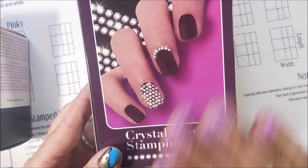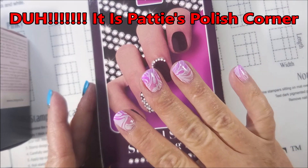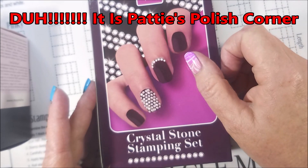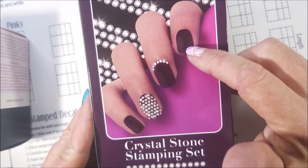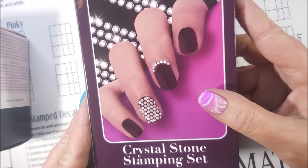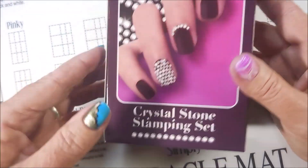I had finally bit the bullet. I'd seen this on — it used to be Patty's Polished Corner, not sure what her channel's called now — I'll leave it down in the description for you. I had seen her get this kit and use it like a year or two ago, it's been a long time, but I had never bought it. So I finally ordered it.